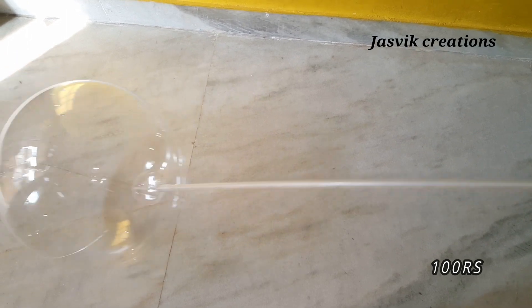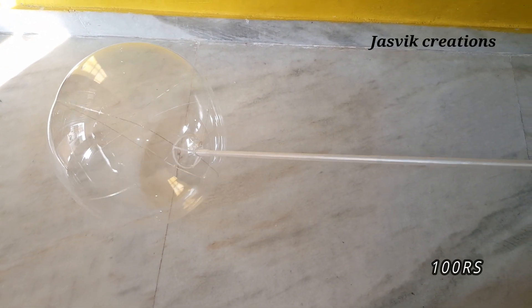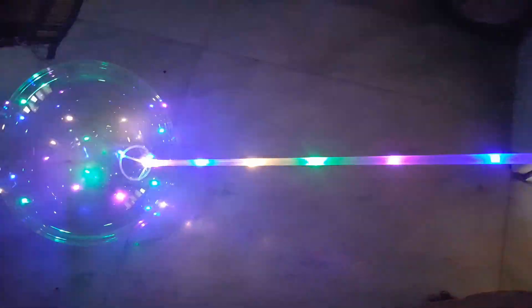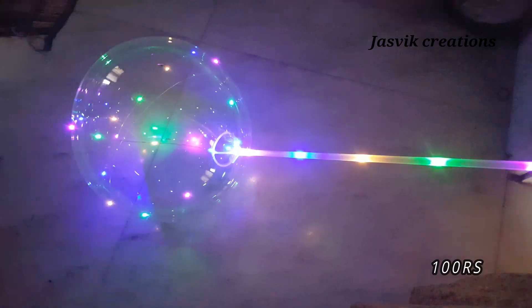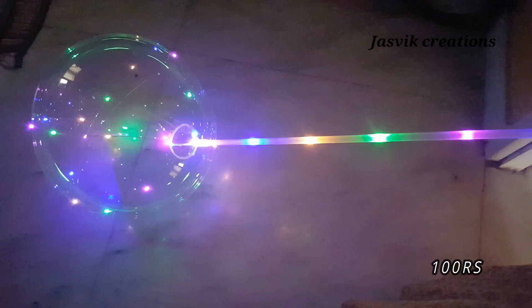It's super hard. You can click 3 buttons. First you can click full. Then you can blink. Then you can stop the light. Then you can stop the balloon. This is 100 rupees. It's all liable.